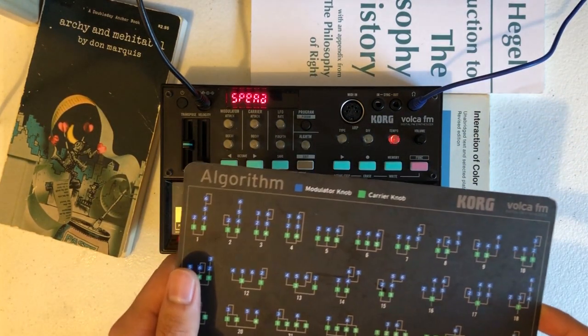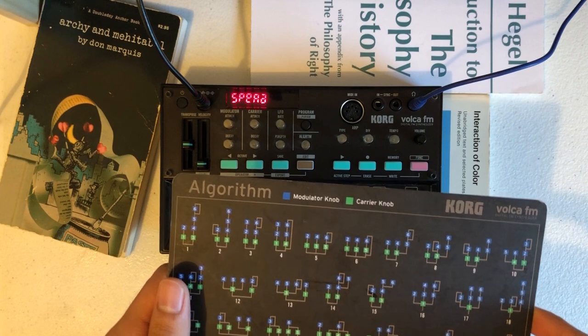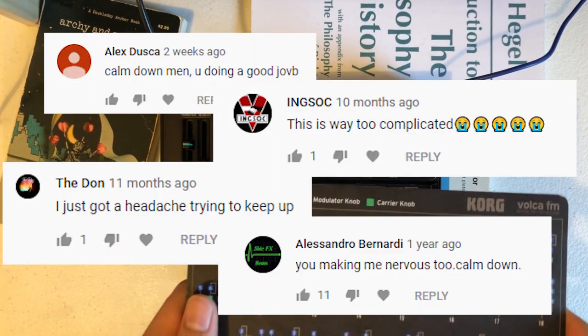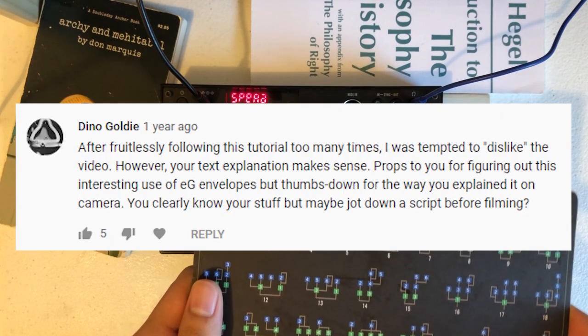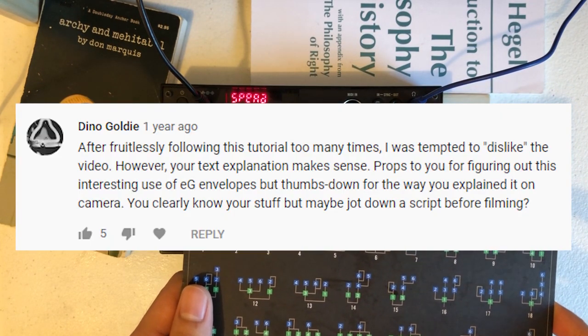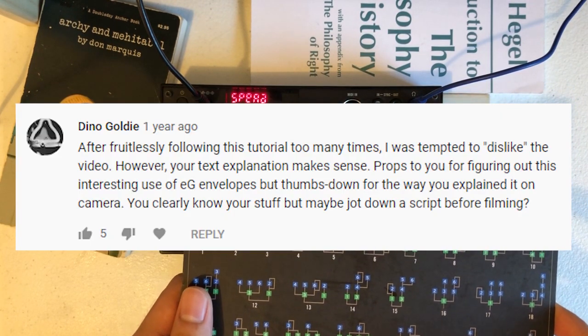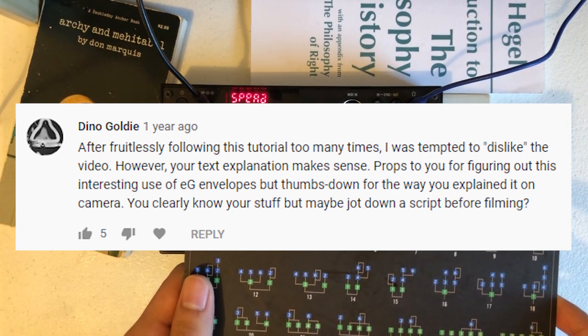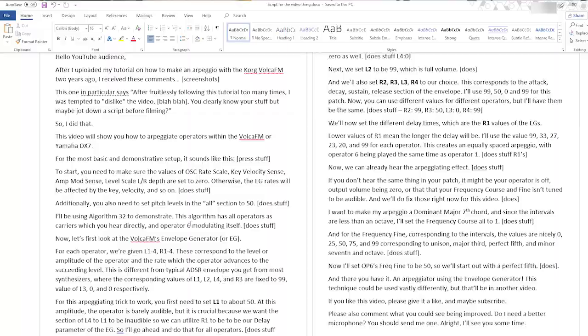Hello YouTube audience! After I uploaded my tutorial on how to make an arpeggio with Voca FM two years ago, I received these comments. This one in particular says: 'After fruitlessly following this tutorial too many times I was tempted to dislike the video. You clearly know your stuff but maybe jot down a script before filming.' So I did that.